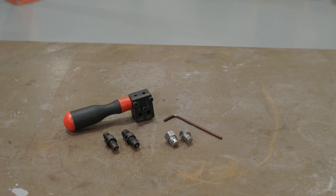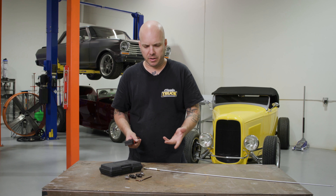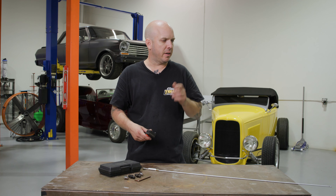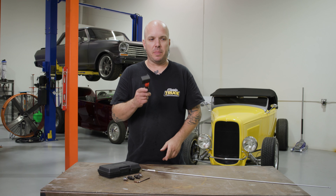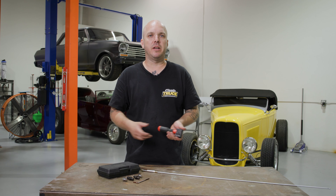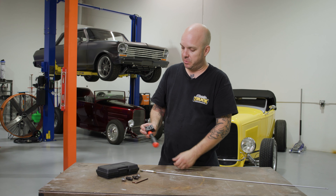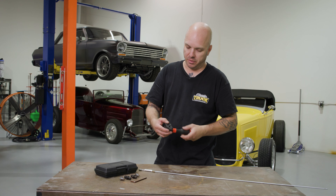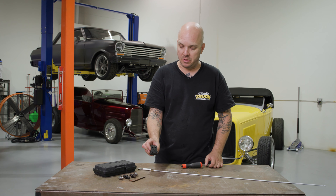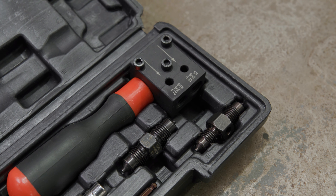What's neat about this tool is it's very compact, making it super handy for doing a flare on a car. Say you've got brake lines already installed but you get a damaged line and you want to cut it shorter, reflare it, and maybe put a union in there. A lot of brake flaring tools on the market are tough to use in a tight spot, but this little guy is really small. You can even take the handle out and put it in a vice if you want to do it off the car, which is nice and makes it unique.